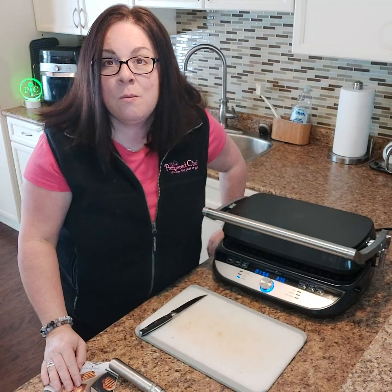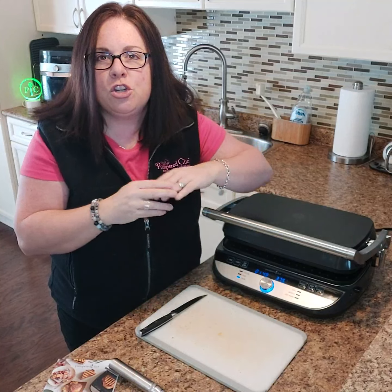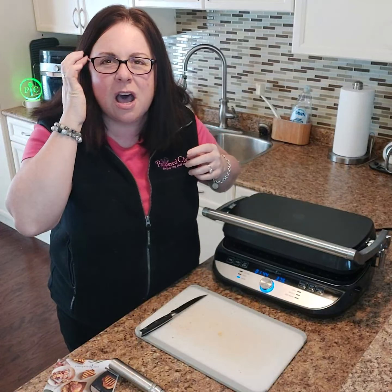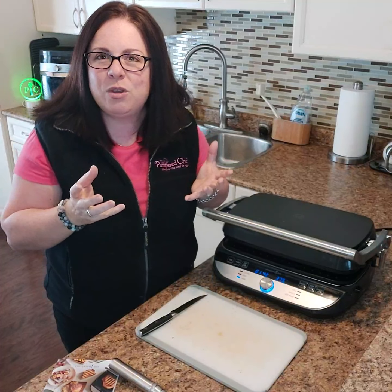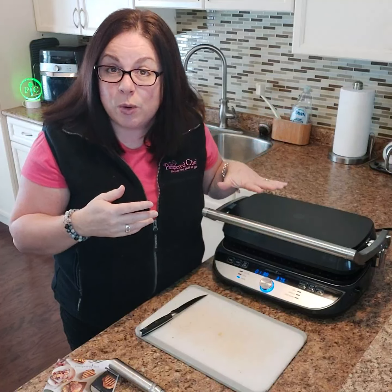Think about taco night — you can make crunch wraps in here. You can do amazing burritos that are nice and grilled and crispy on the outside. You can do your subs — we've been playing with sub buns as well. Just fill your subs and then grill them.